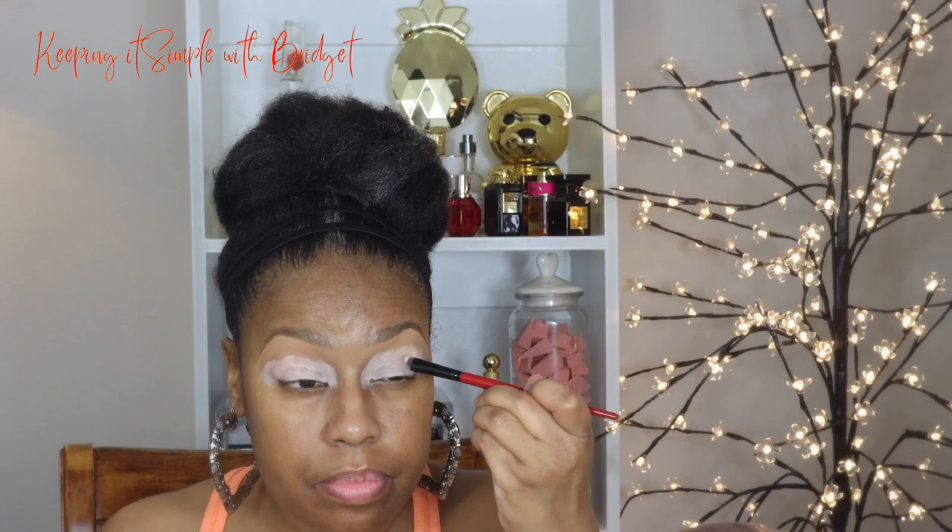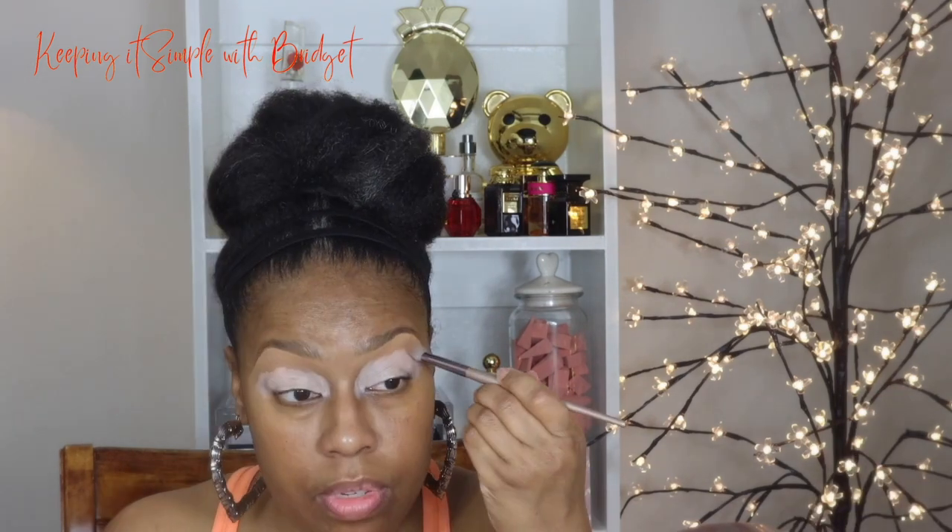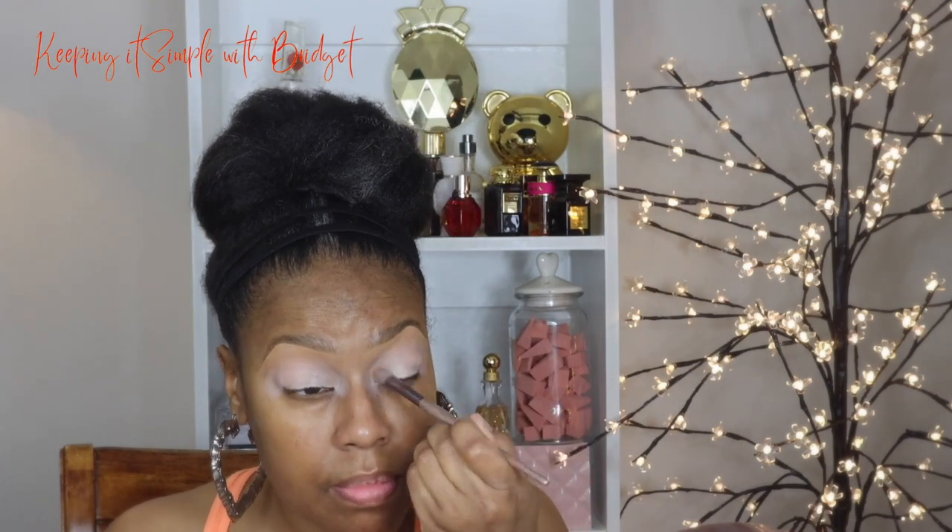It's always good when you have products that play well together because some products just do not act well with other products. I'm going to blend this out with another brush to see how well it blends with the concealer, and so far it looks pretty good. From the placement of the concealer to the base it seems like a very well blended transition, so now we can move on to the eyeshadow.